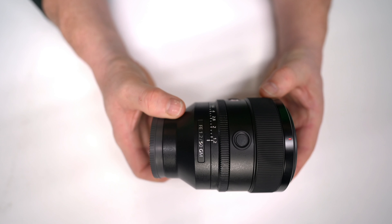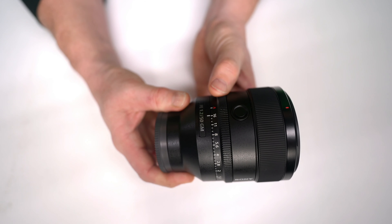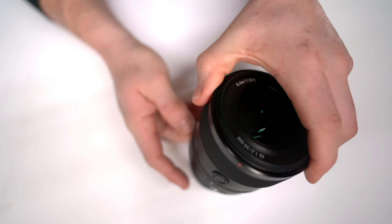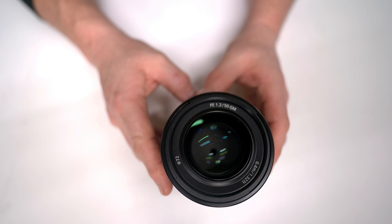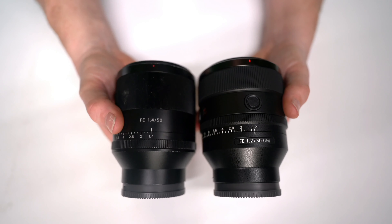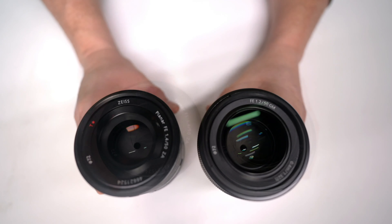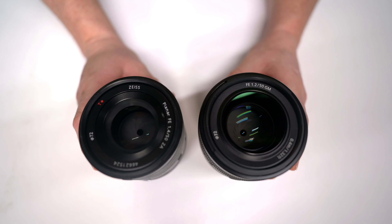The f1.2 aperture is half a stop faster than an f1.4 G Master. The effective aperture is approximately 17% bigger and covers a surface area of approximately 36% bigger. When the aperture is increased from f1.4 to f1.2, it typically leads to thicker, heavier, and slower lenses — but with this lens that is not the compromise. It is fast and handles really well in the hand. Comparing the FE 50mm f1.2 G Master to the FE 50mm f1.4 Zeiss Sony lens, it's the same length at 108mm and the same weight at 778 grams — but the f1.2 is half a stop faster.